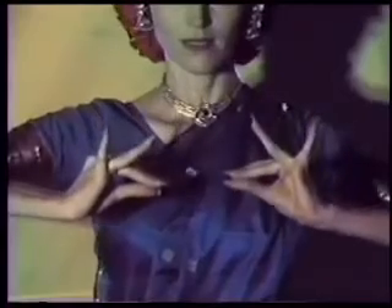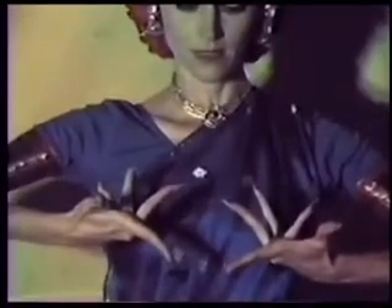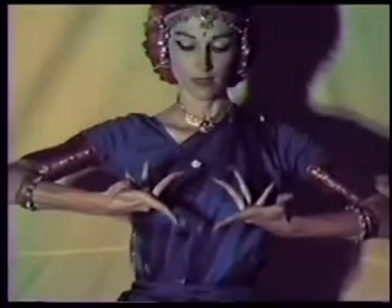To go from kathkamukha to alapadma, open out all the fingers as if you are holding an ivory ball, and then turn the palms up into alapadma, each finger well-stretched. Back to kathkamukha, and then again into alapadma.